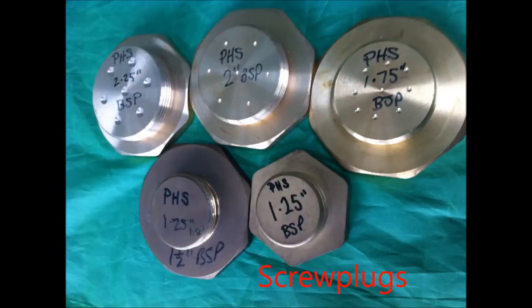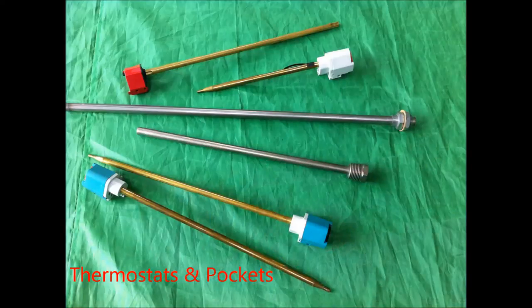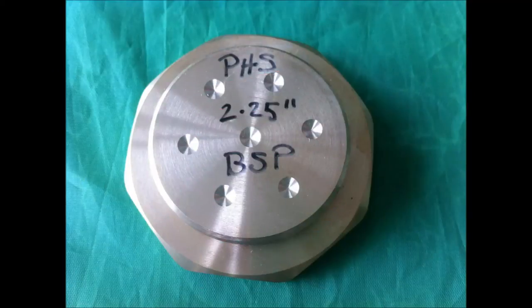The elements are fitted through pre-drilled holes on a screw plug and then brazed into place. Also, thermostat pockets can be included amongst the element bundle. We stock only two and a quarter inch BSP immersion heaters as this is the industry standard in the UK and allows for the double looping of elements.